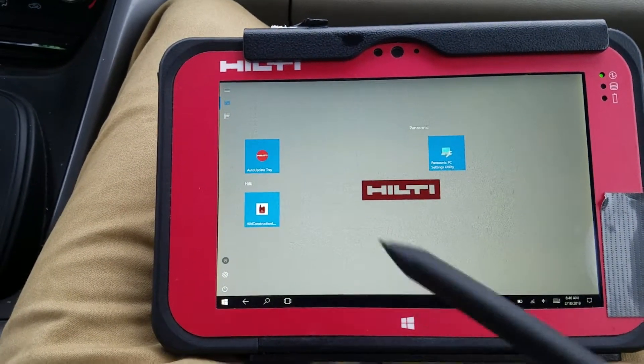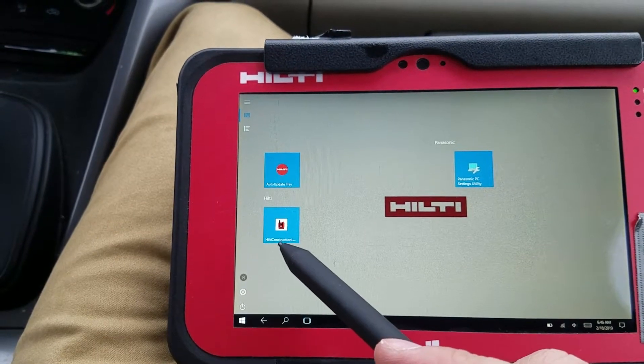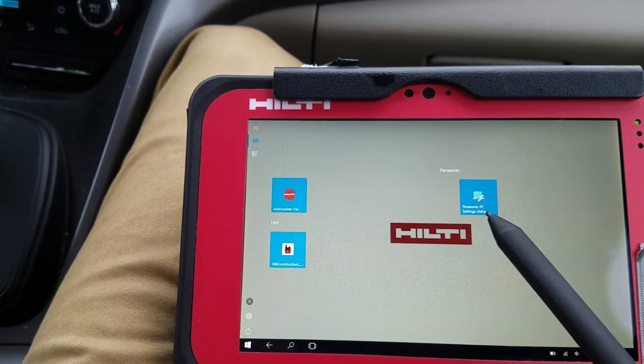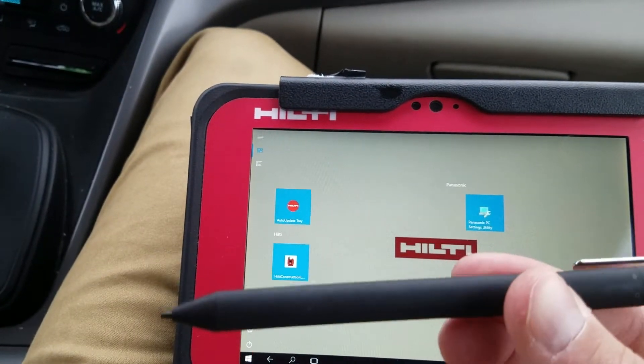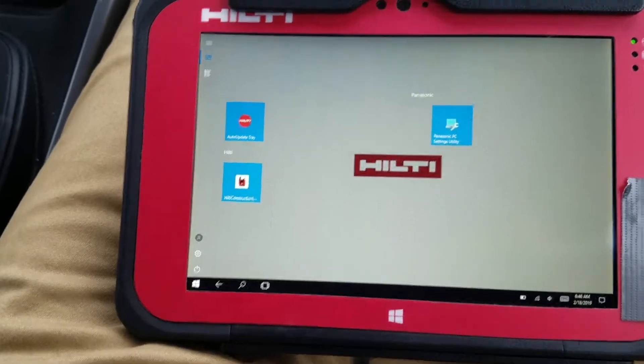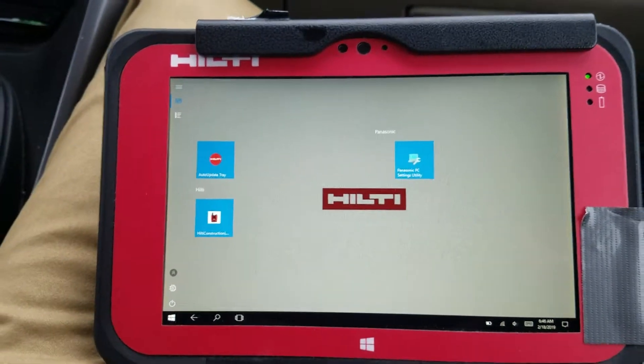Usually when you open up the screen, you're going to see two icons: the Hilti Construction Layout icon and the Panasonic PC Utility icon. My stylus is just a normal Windows 10 stylus, but the tool does come with just a basic stylus as well that will work just as fine.